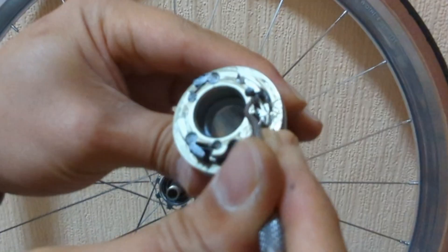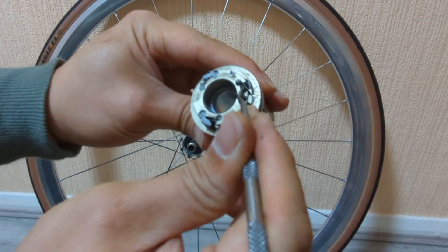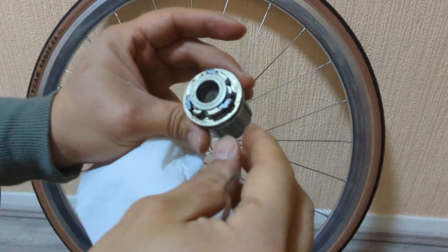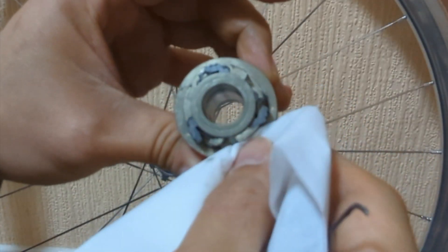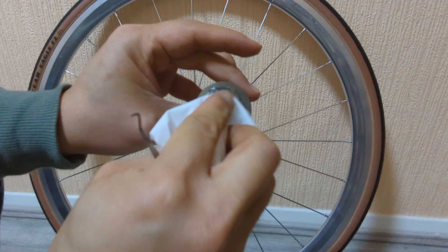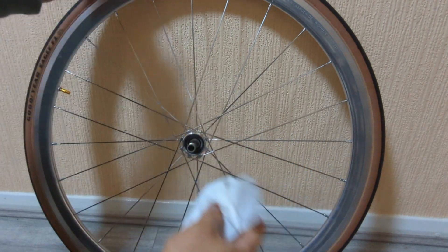All you have to do is do all of them — there are only three springs here. And then put everything back together. Once you've done that, just wipe off some grease — just a little bit — and from the spline as well.